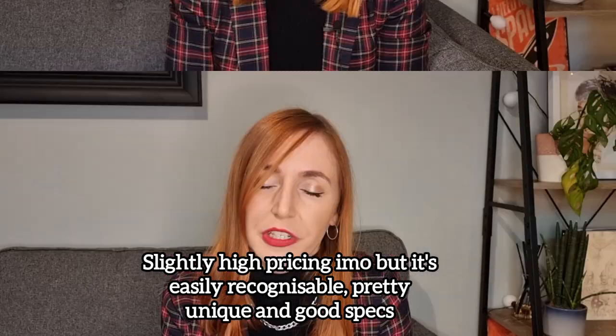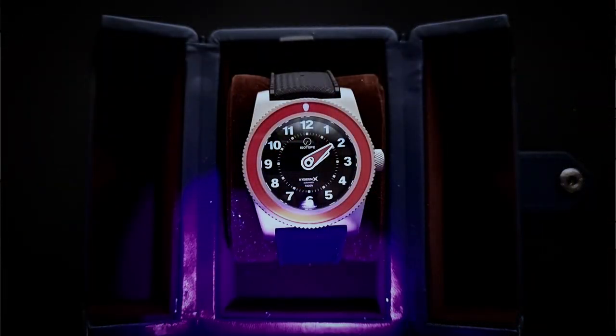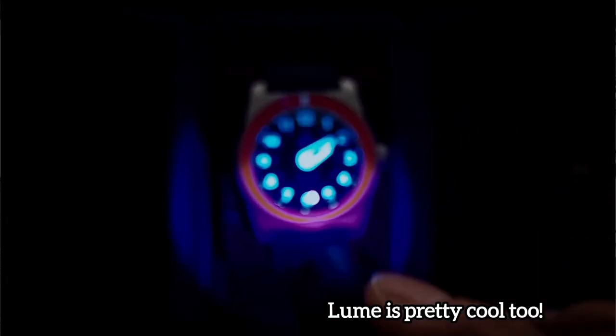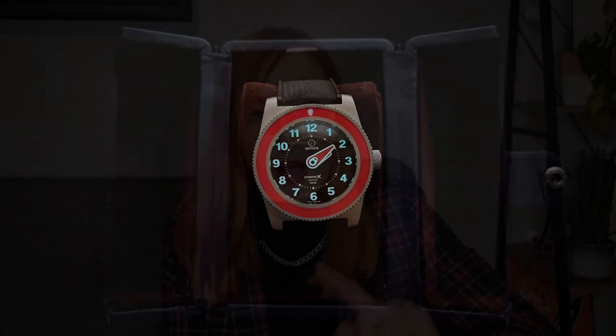There are only a hundred of these being made and you can go on the website and pre-order them now for January/February. It comes in at £840, so that's sub-£1,000 from Isotope. The specs are really good on this. I appreciate the link to smart people's stuff and aesthetically I think it's really interesting and cool. The brushed casing is great — I think polished would look a bit weird so they've been smart with that. The crown is really easy to turn and the bezel makes a good clicking sound. All in all, thumbs up from me.